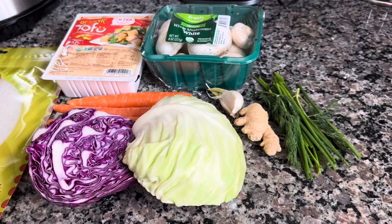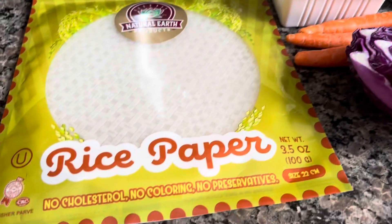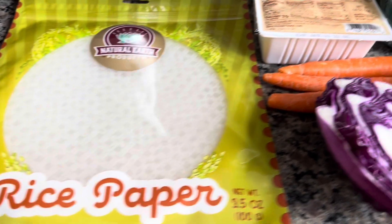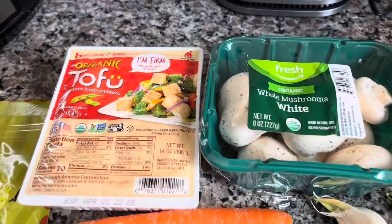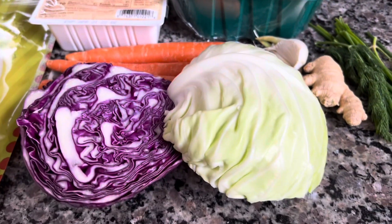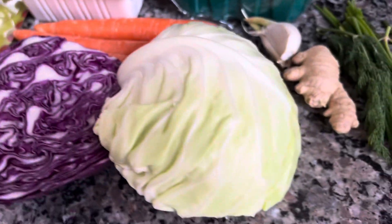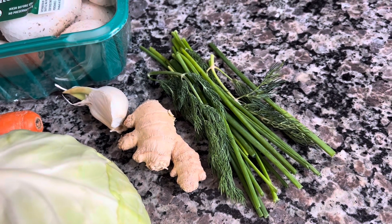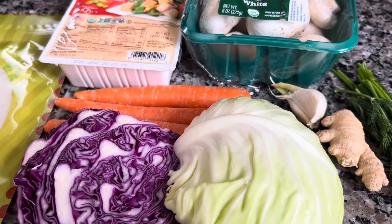Good morning! Today we're gonna try out something new — an attempt to make steamed dumplings from rice paper. We're gonna keep it vegetarian: some organic tofu, mushrooms, carrots, two types of cabbage — the purple one for color, regular one — and some herbs. Let's get chopping, we're gonna try to get everything as small as possible because we're gonna have to fit it into little dumplings.